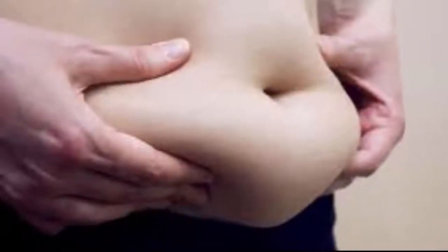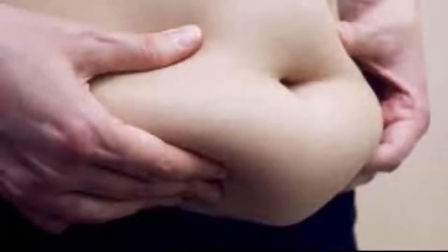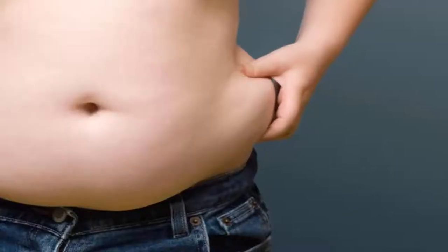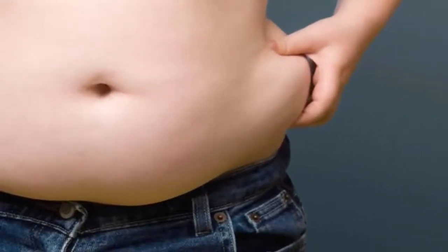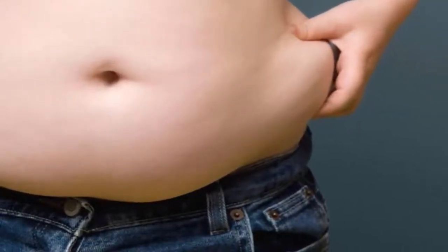Yet we suggest four effective exercises which can be done at home and can help you finally look as you have always dreamt of. You can combine these exercises with a cardio workout and include targeted strength moves. Most exercises mostly target the front body part or the chest, and only a few involve the back.